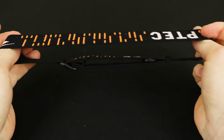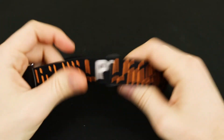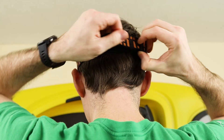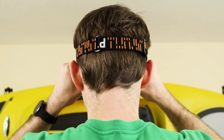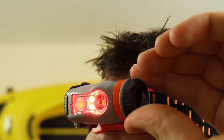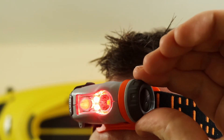Technical specs aside, how is the actual user experience of the AXS? The included adjustable band is simple yet effective — nothing groundbreaking, but why mess with what works? It is comfortable to wear, and with the overall weight of the AXS at just about 3 ounces, there is little mass to weigh you down. Operating the headlamp is simple; the button presses are easy and nice and clicky, while the turn wheel could be a bit smoother, it functions just fine.